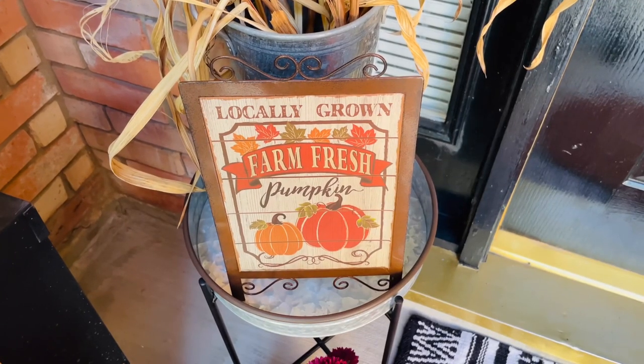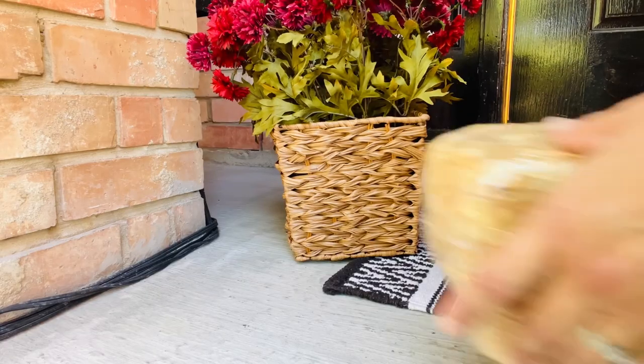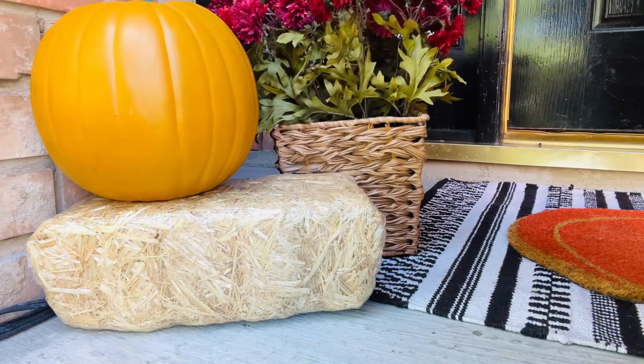I wanted to mention that I added this galvanized metal to mirror the galvanized metal on the other side. To mirror the hay bale and the pumpkin on the other side, I'll add one to this side and add a pumpkin on top to complete that look.